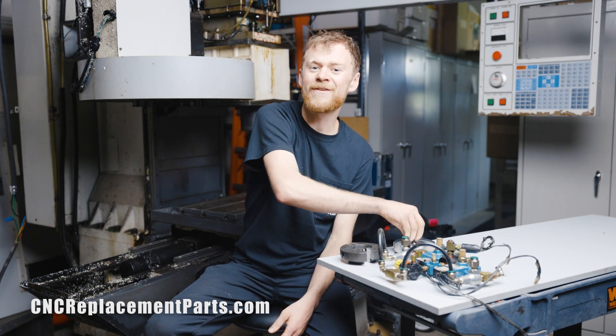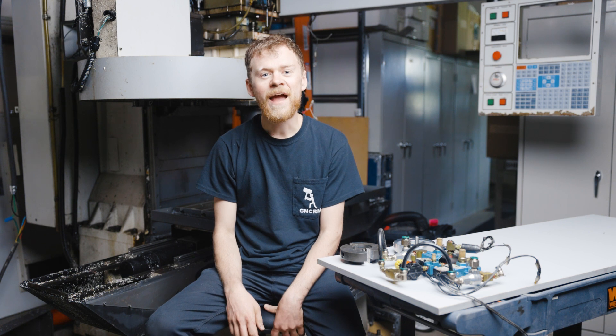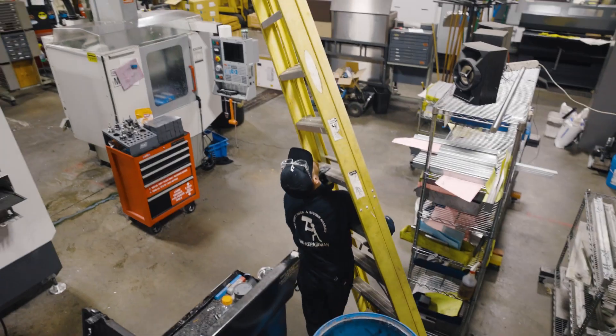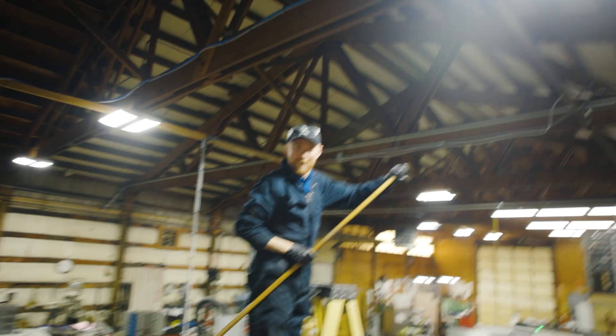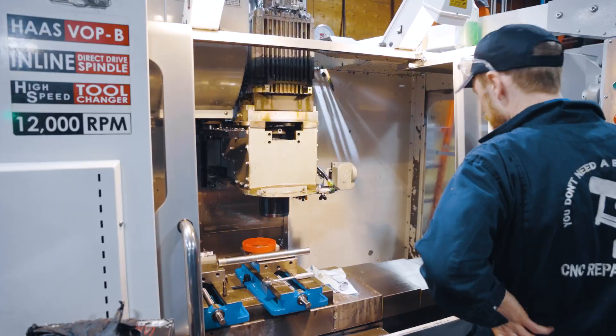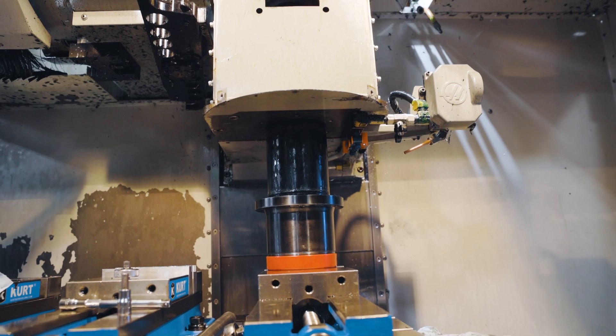Watching this video, I don't have every shot, but I have the majority of it. The first steps we did were power on the machine, zero return everything, and then pull the head cover off. After that, I turned the air pressure off and I removed the air line to the back of the spindle. You have to also remove the fitting that goes to the spindle. Then I jogged the spindle down, set it on a block, unbolted the spindle, and raised the Z axis.